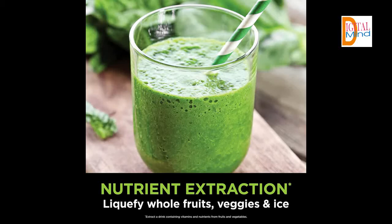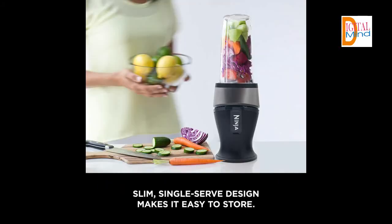Smoothies: blend ice, fruit, and dairy to make delicious smoothies. Nutrient Extraction: break down tough ingredients and extract a drink containing vitamins and nutrients from fruits and vegetables.